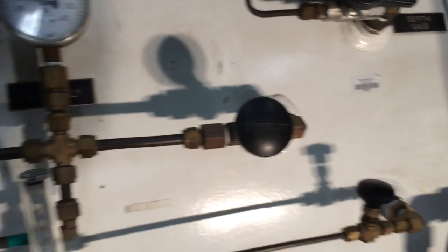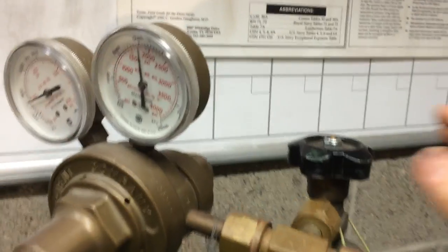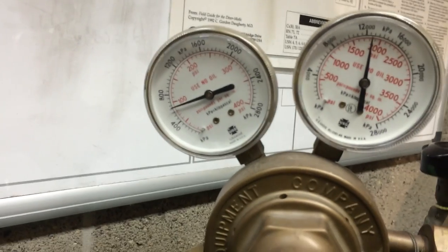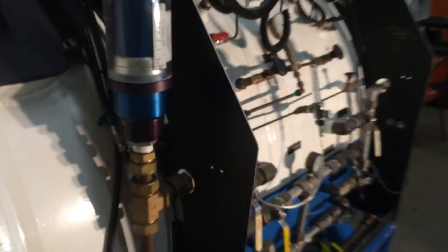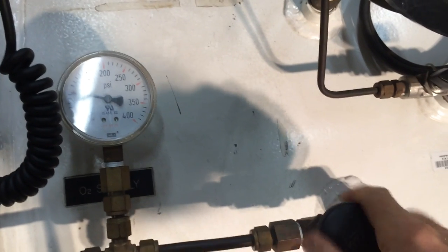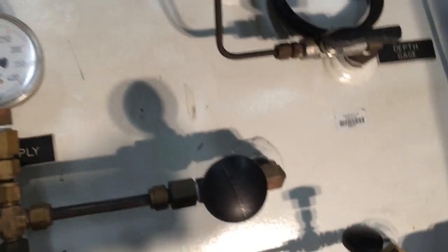Now we're going to test-breathe the bib masks for the outer lock. We verify our online cylinder is on — we just turned it on. We have bottle pressure and the regulator is set at 90 psi, a little high for surface testing but it will still work. We come over to the chamber, where the oxygen is fed up to the manifolds, and open the outer lock oxygen supply, delivering oxygen inside to the chamber.